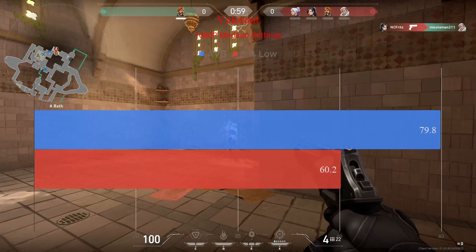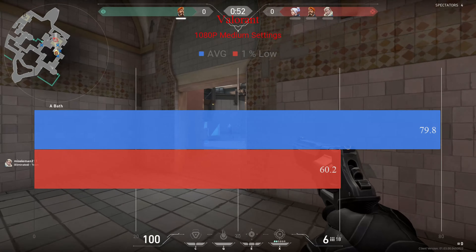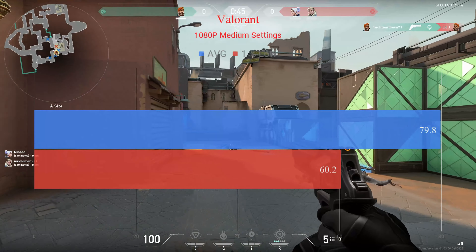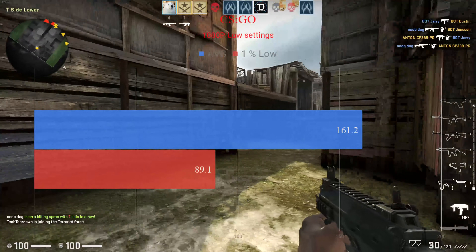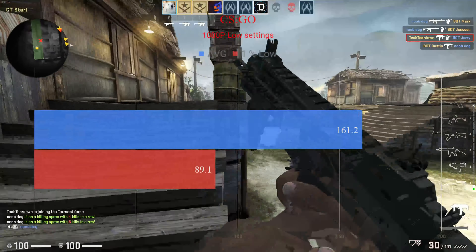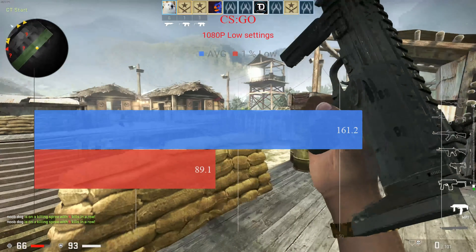Starting off with our benchmarks — first the brand new game Valorant, with an average FPS of 79.8 at 1080p medium settings. That's pretty good, and at low settings you'd get pro-level FPS marks. It has a one percent low of 60.2. Next, the ever-popular Counter-Strike Global Offensive: tested at 1080p low settings, we have an average frame rate of 161.2 frames per second and a one percent low of 89.1.